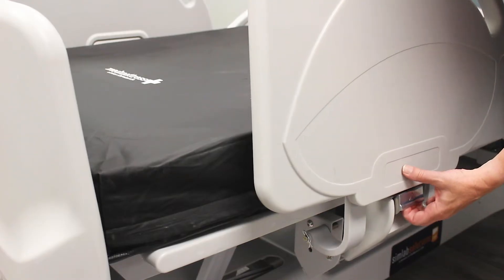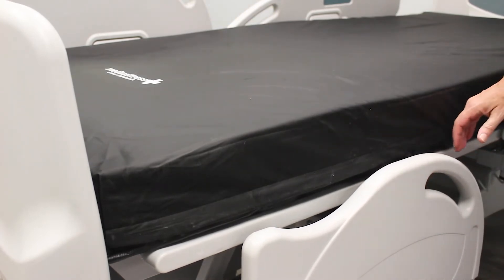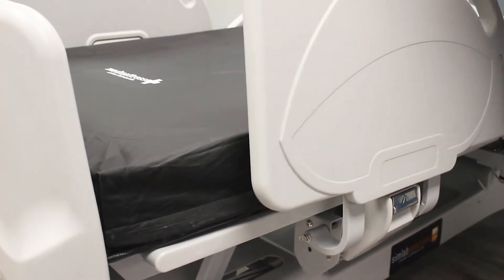The side rails are easily lowered by reaching under the silver latch and pulling it forward. To raise the side rails again, simply pull up on the top handle and they will lock into place.